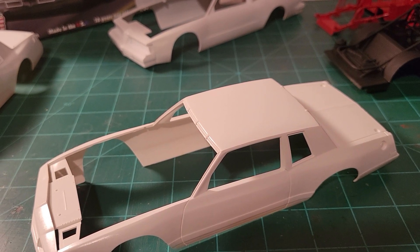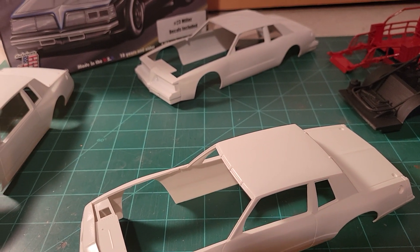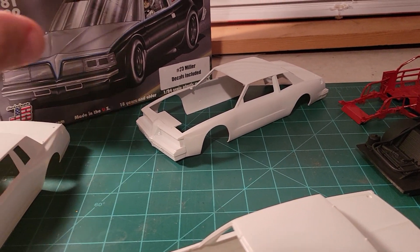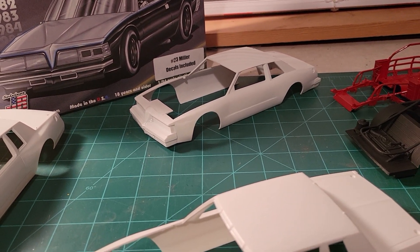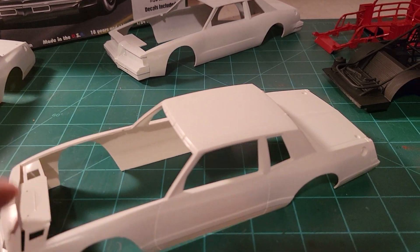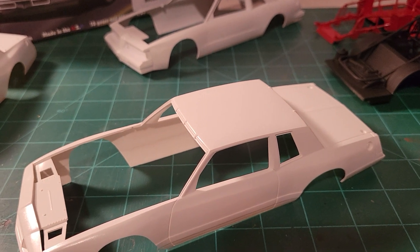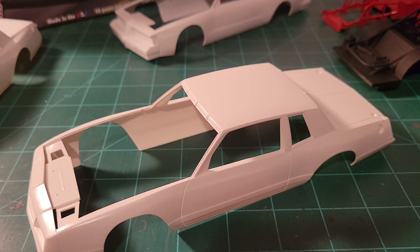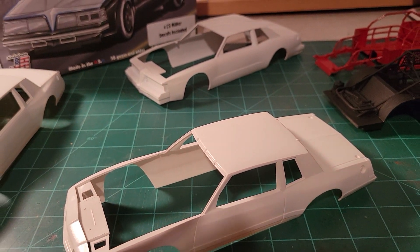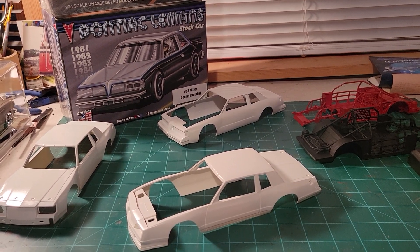The Pontiac and the Buick are going to come together first, followed by this one. I'm not sure when I'm going to get them all done, but later on today I do plan on working on the chassis for these two cars — I'm going to try to get the parts for the chassis at least in primer today. And then that'll be it for this kit until I figure out which direction I'm going. But there we go guys — there's my first update on the 2023 NASCAR group build.